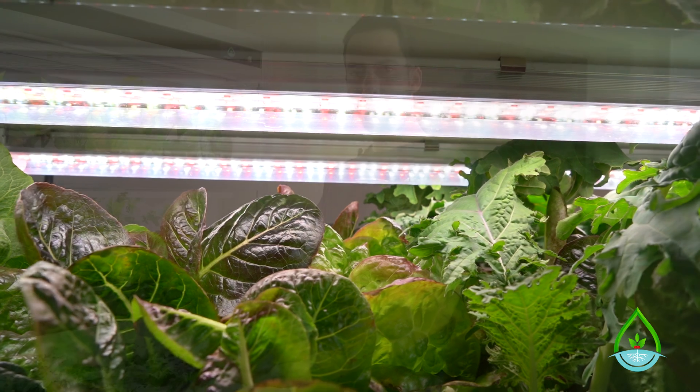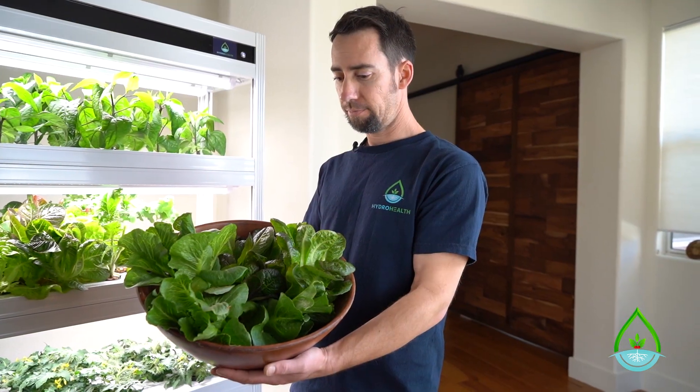Now that your produce is harvested, you can store it in a refrigerator or eat it immediately. I'm Mike from HydroHealth, thanks for watching.